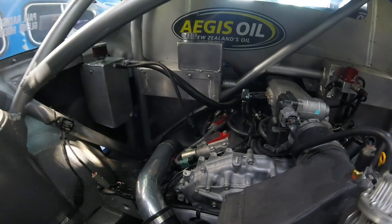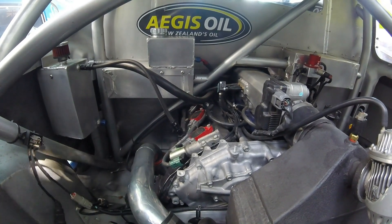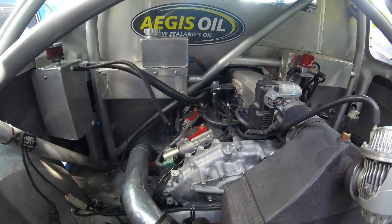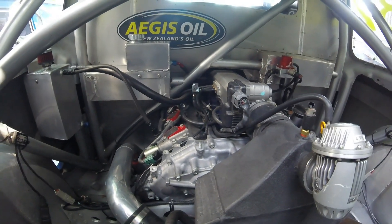Hey guys, welcome back to the lab. I'm going to have a quick chat today about how we made our Savage Performance and Spears R35 GTR coil packs fit onto our VQ35DE plus TT. These coils are designed to go into a VR38DETT and they won't directly bolt onto your VQ35, but it can be done with a couple of quick tweaks — I'll follow through and show you how I did it.